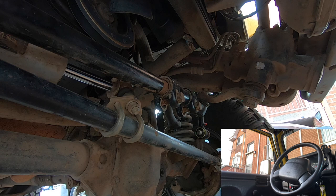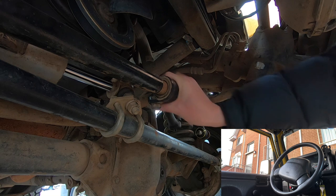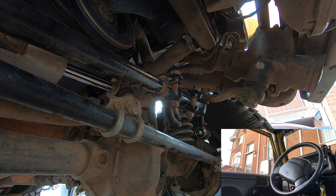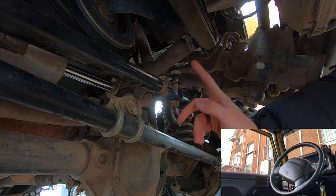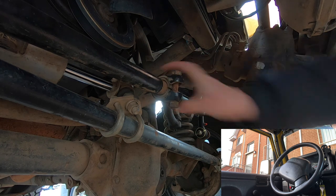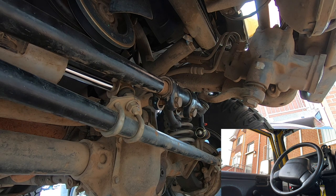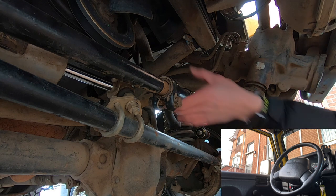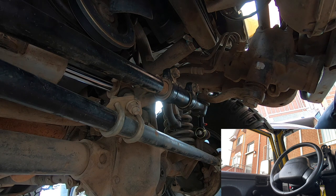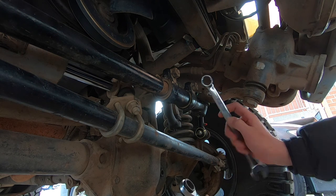Now you can actually move the sleeve, and you'll see as you move it the steering wheel will move. I need to check which way to turn it to straighten things out, but that's all you need to do — rotate this sleeve until you get it straight. And there it is — that is straight.